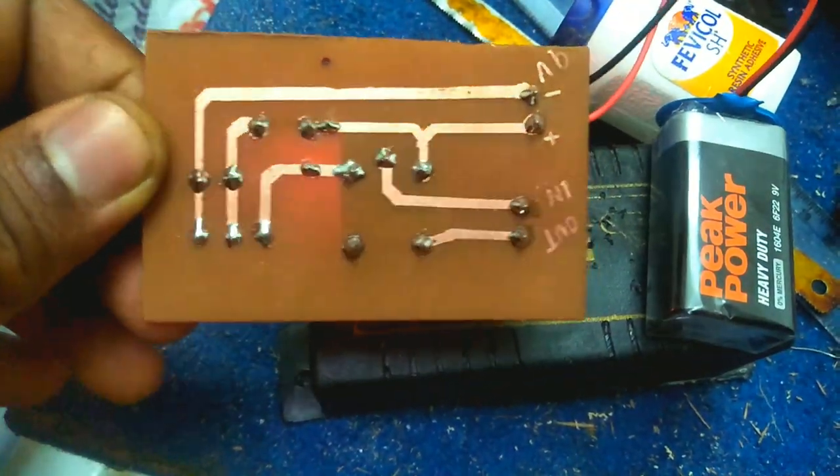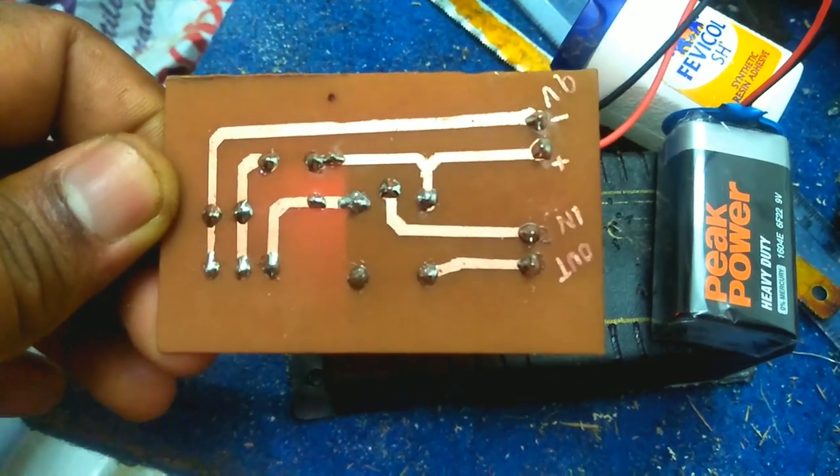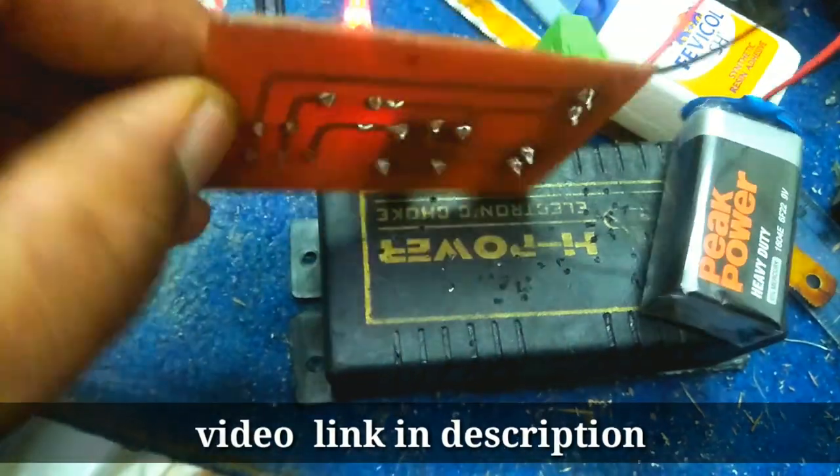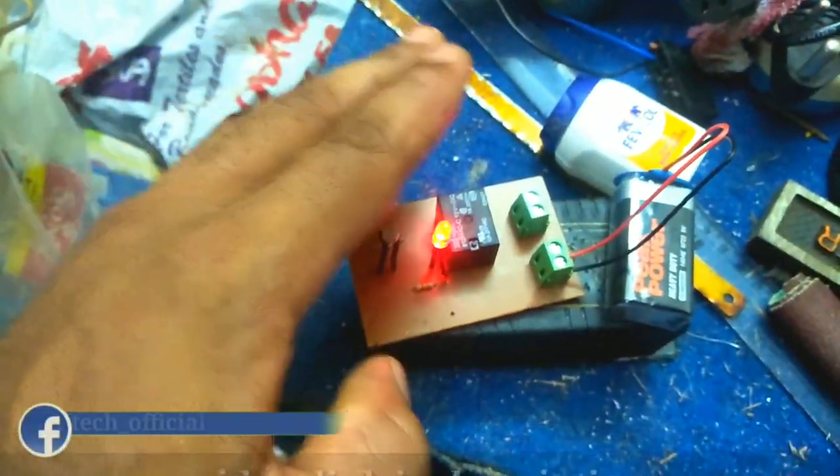The LDR is connected to a relay. Now we have to use this relay to make it automatic. Now, if we have to set it in the window, it will automatically set that bulb.